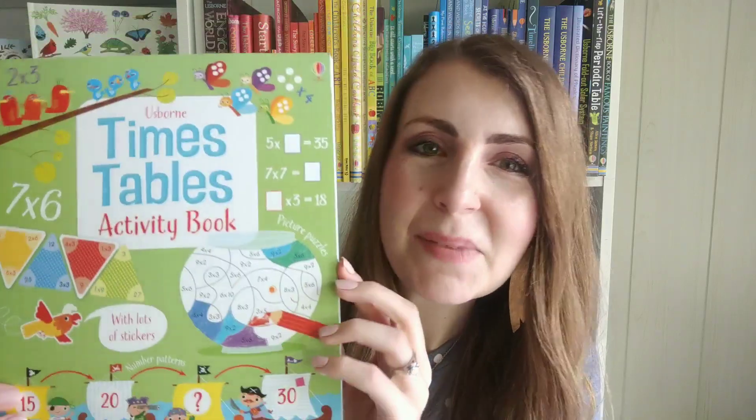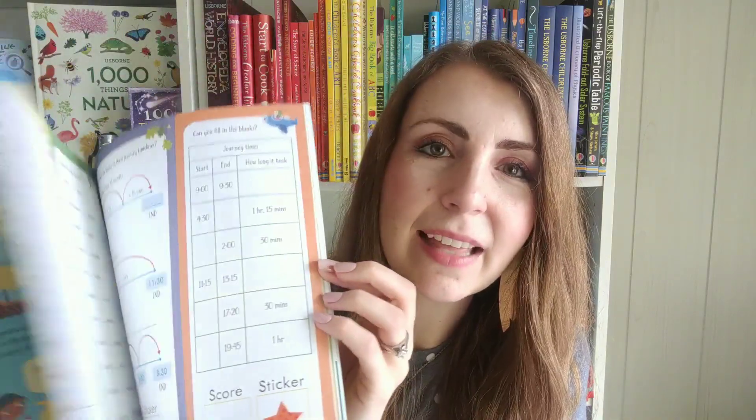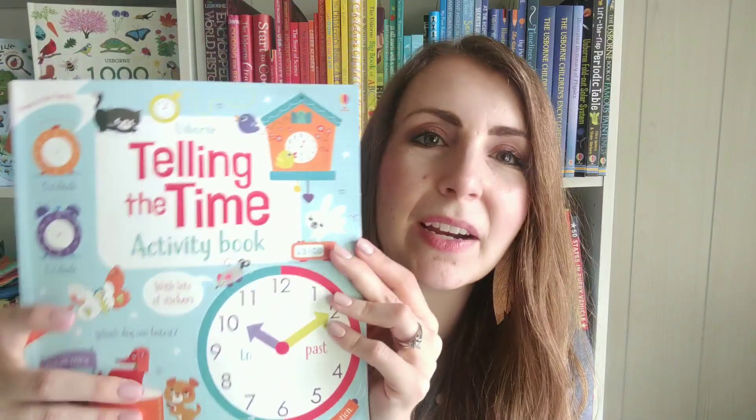We do have some consumable workbooks too. This is our Times Table Activity Book — brightly colored, your kids are going to be begging to do just one more page, they really will. And then of course our Telling the Time Activity Book, which we've got lots of amazing resources for telling the time. My kids have been enjoying this one — several of these pages are already marked up because they have been doing this book, and there are just fun activities to do in there.